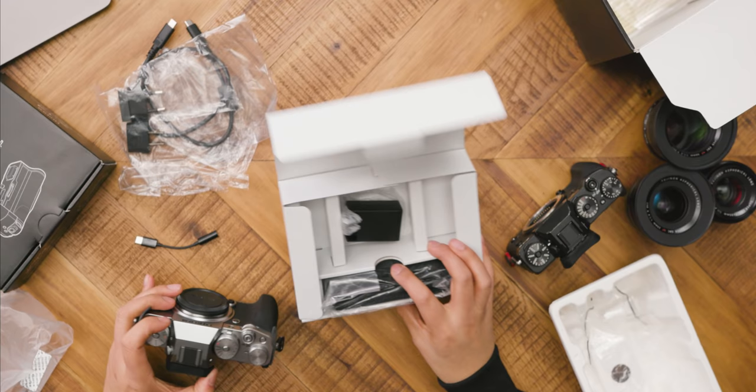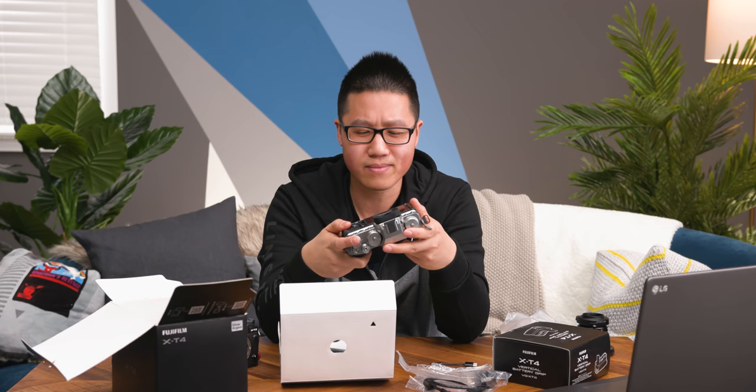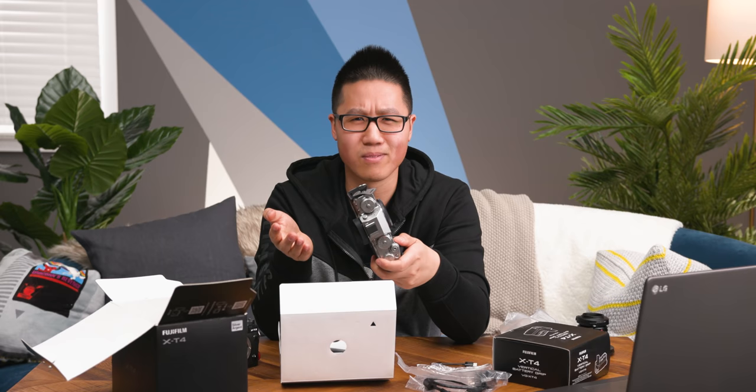With the new Type-C port you can charge the battery through the camera, or you can buy a separate charger to charge more than one battery at the same time — that's probably the way to go. It doesn't seem to come with a separate charger, so as it stands you have to charge the battery in the camera. That means you can't use your camera while the battery is charging, which is kind of annoying.